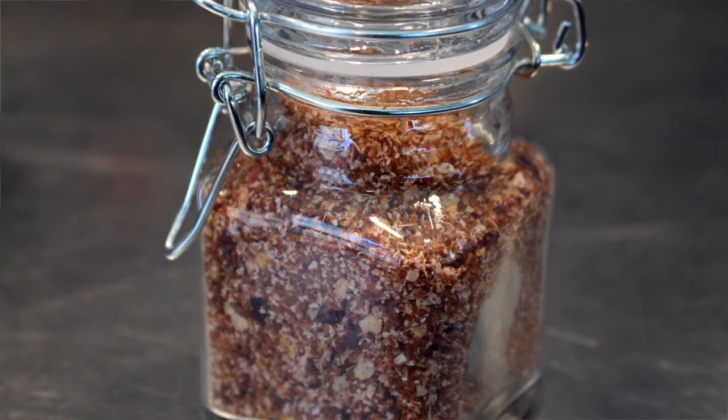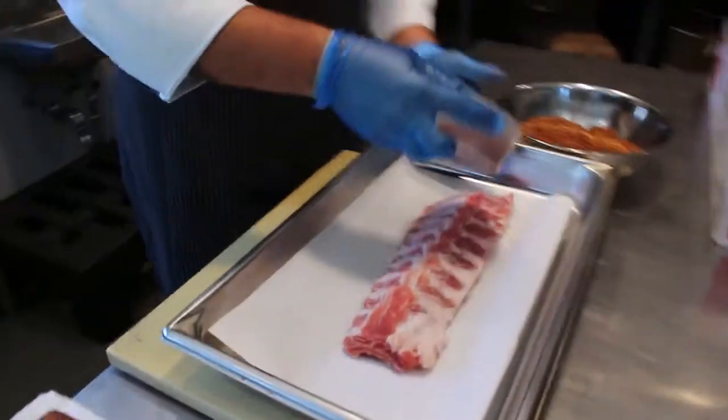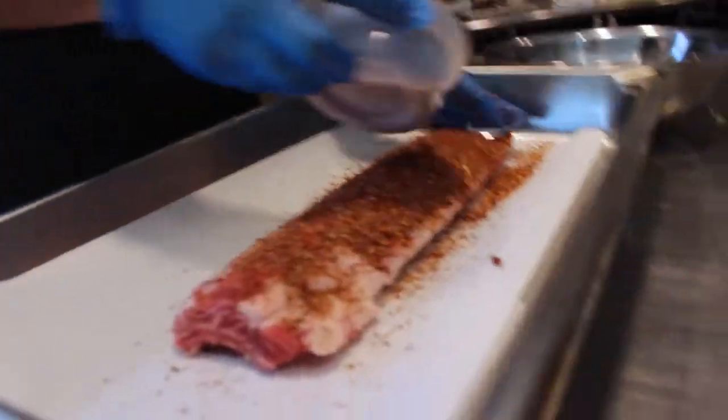We also offer the dry rub for sale on the market floor. In addition, we have baby backs already rubbed for sale down there as well. You can be a little bit liberal whenever you're dry rubbing your ribs.